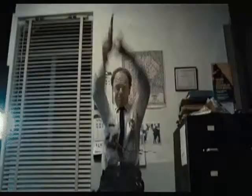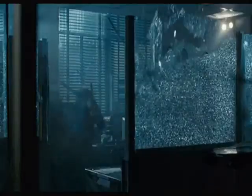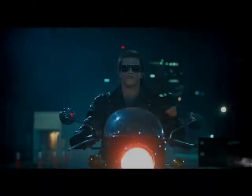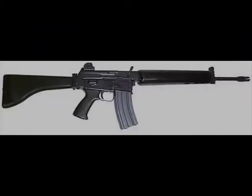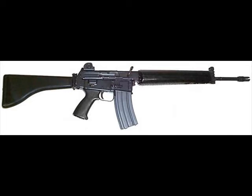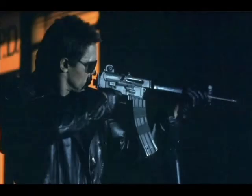The Armalite AR-18 is an assault rifle first seen in the gun shop scene. Later, an AR-18, along with a SPAS-12, is used by the Terminator to shoot up the West Highland Police Station and again during the car chase following the motel scene, during which it runs out of ammo and is discarded. The gun is used with the stock removed, like the SPAS-12, and with two magazines taped together in a jungle-style configuration.